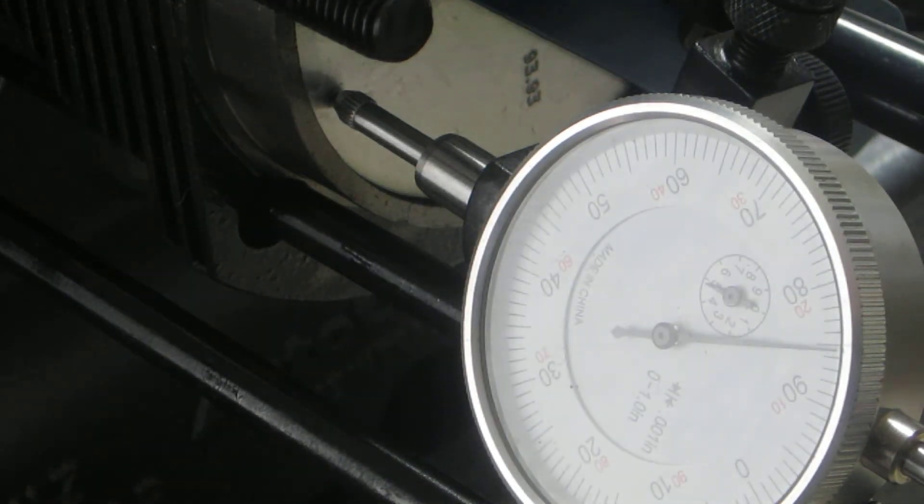Now that we've found top dead center, we'll use a depth mic to find out how far the top of the piston is from the top edge of the cylinder — that will give us our deck height. We'll need that when we go to figure out the compression. I'm shooting for ten and a half to one compression on this engine, so give me just a sec and I'll get the depth mic set up.